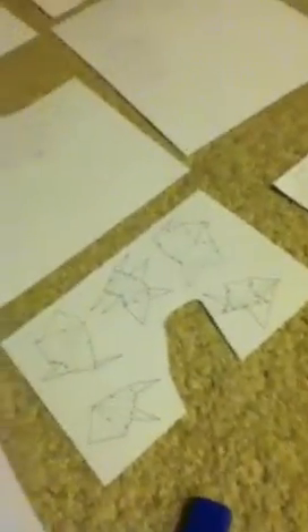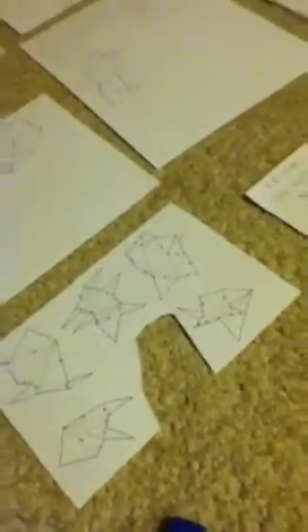I will say it is much easier to do it if you score your folds with a little knife, like this one. Score the fold line so it's like 10 times easier.